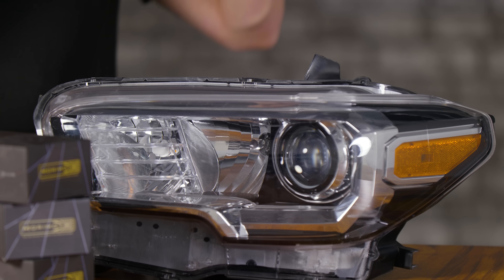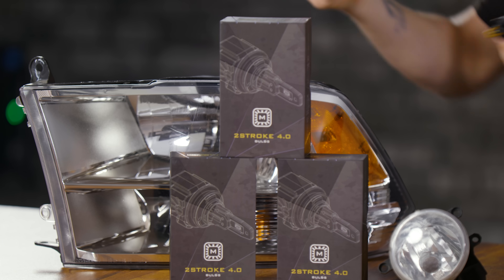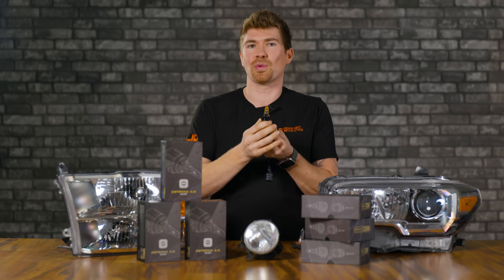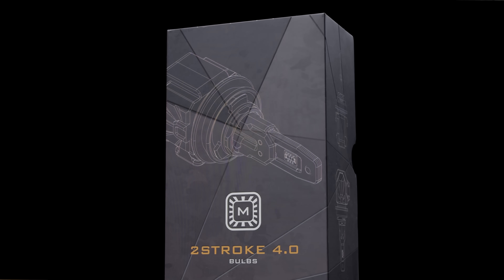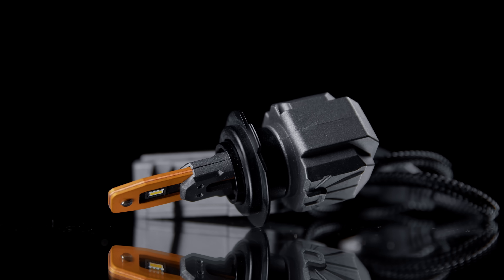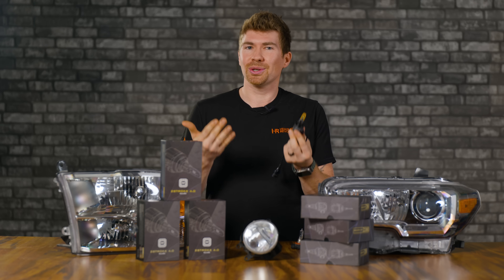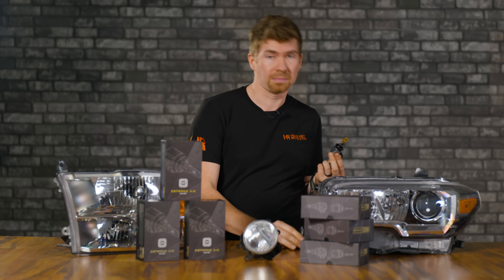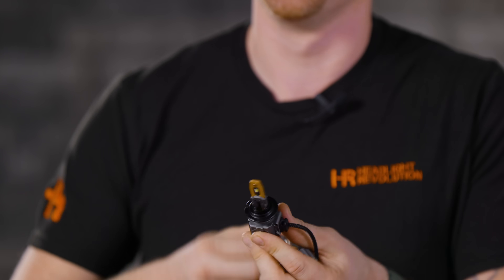I'm going to show you on the wall what it looks like in a projector housing, and also what it looks like in a reflector housing. This bulb is really good for fog lights also. Now in America, it's not technically DOT compliant to put this in your headlight housing. However, if you're from overseas, or if you want to put this in your fog lights, you sure can do that — upgrade your original halogen bulb to something like the Morimoto 4.0.